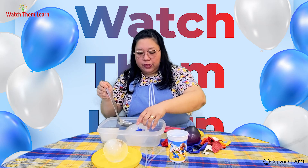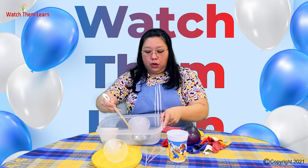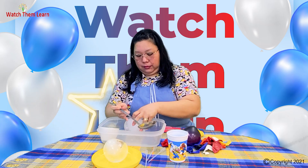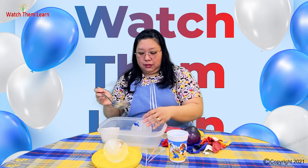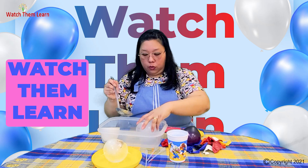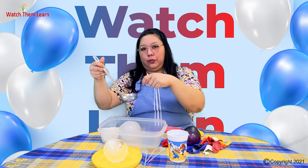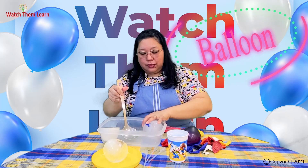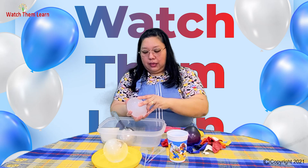Do you know that another benefit of this kind of activity is eye and hand coordination? They take the water and put it on the dino. This is also a sensory activity because they can feel cold. You can introduce to them the concept of warm and cold at the same time, and about solid and liquid. So this activity has so many possibilities for teaching kids — all from one simple activity like this dino exploration.